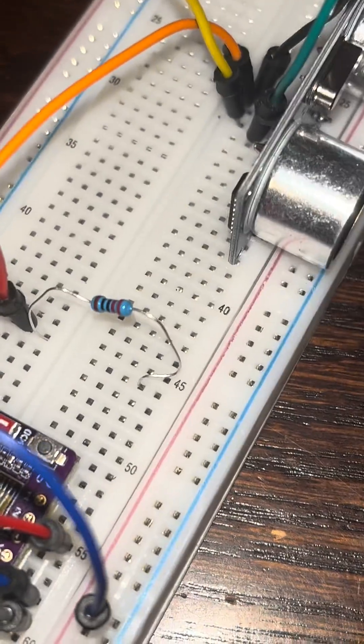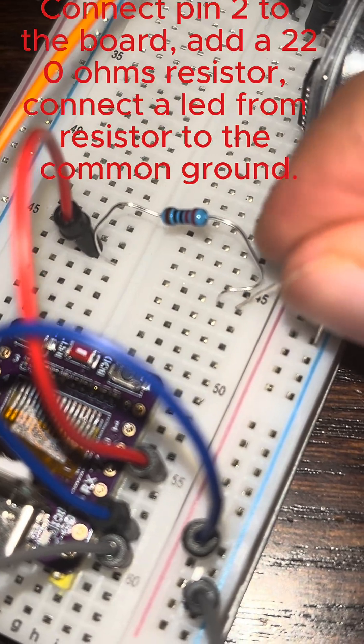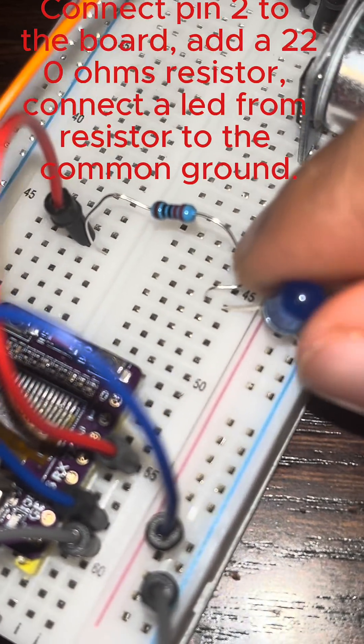Connect pin 2 to the board, add a 220 ohm resistor, and connect an LED from the resistor to the common ground.